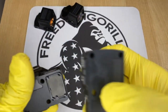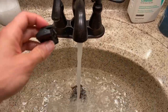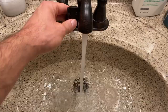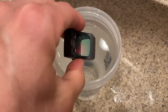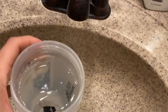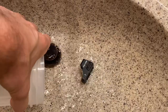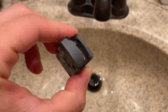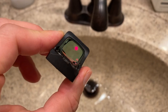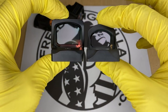Another thing that these Holosun optics all share in common is really good waterproof ratings. They're fully sealed units, which means the battery is inside the unit. The majority of them have IP67 waterproof ratings, which is really high. Some of them even have IPX8 ratings. Compare this to other optics on the market and you'll see that other optics usually have an exposed battery on the bottom, and they either don't have as good waterproof ratings or some of them can't get submerged in water.